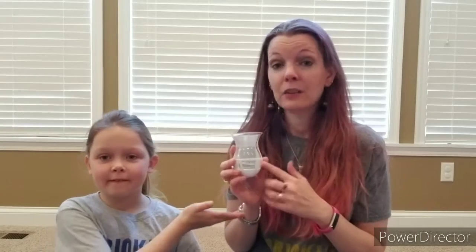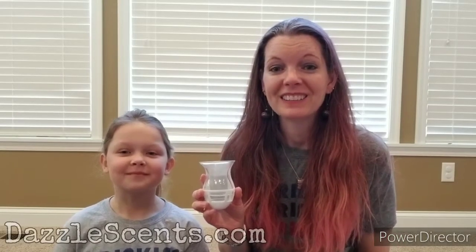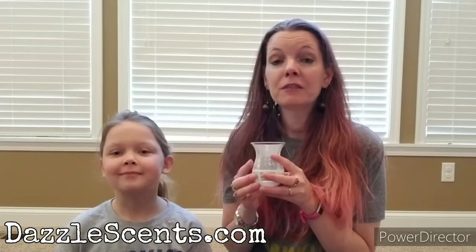And you can get this on its own or in a bundle with your favorite soaks. And of course, you can find this on my website at DazzleSense.com. And for fun stuff like this — new products, scents, games, and all kinds of excitement — be sure to join my VIP group at facebook.com/groups/SprinklesByKristin.